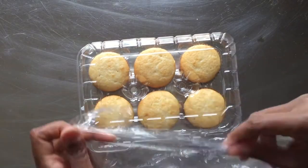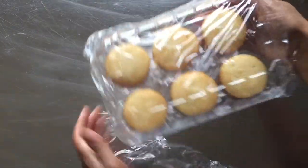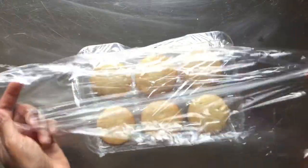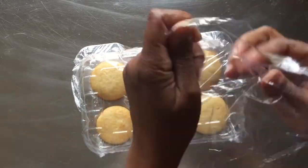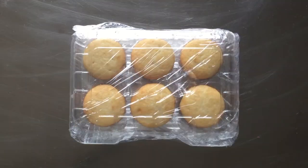Next, we take our plastic wrap and tightly wrap the entire container in one direction. And finally, we take another piece of plastic and tightly wrap it in the opposite direction. Now the cupcakes are airtight and ready for the freezer.